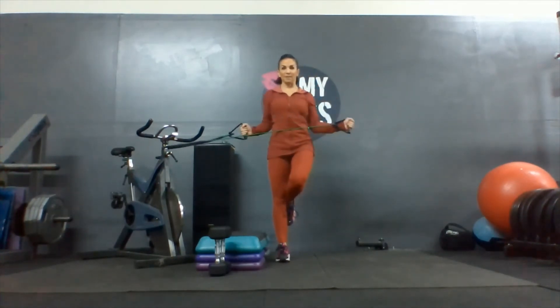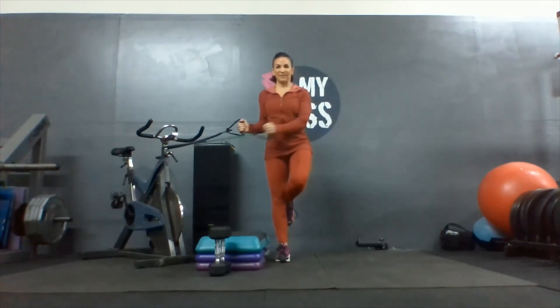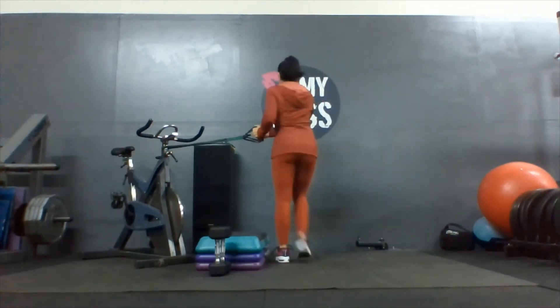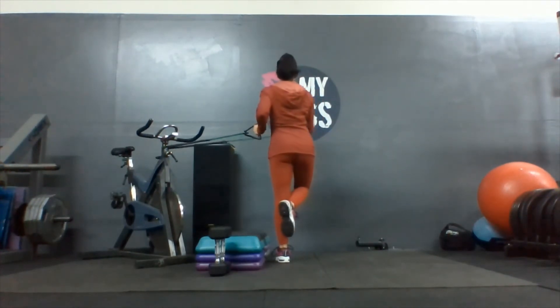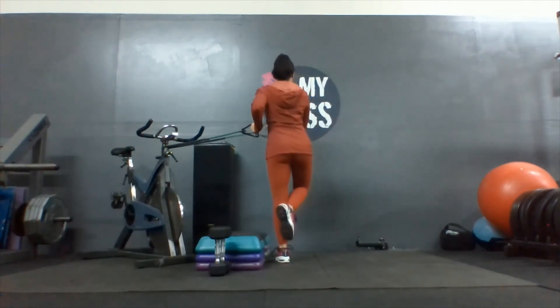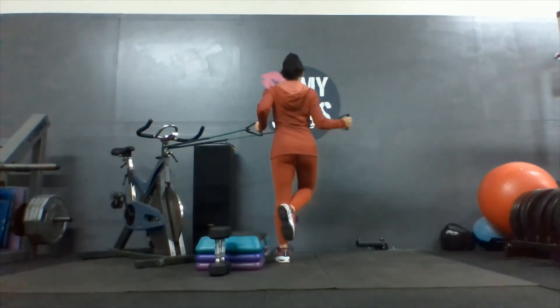External rotation — one, two, we have ten of these, three, four, five, six, seven, eight, nine, one more. And switch — one, two, keep that elbow tight, three, four, five, six, seven, eight, nine, one more, and ten.